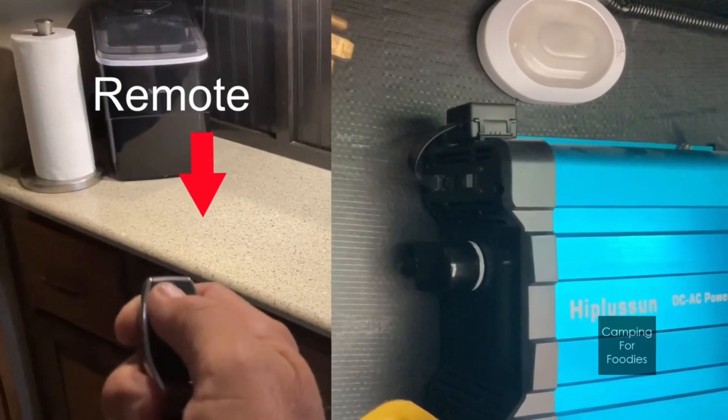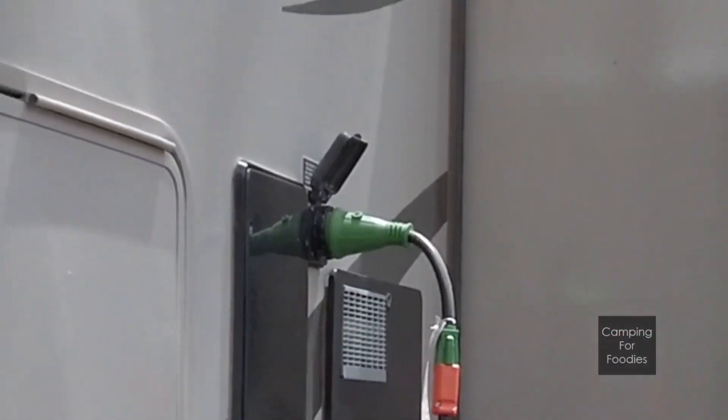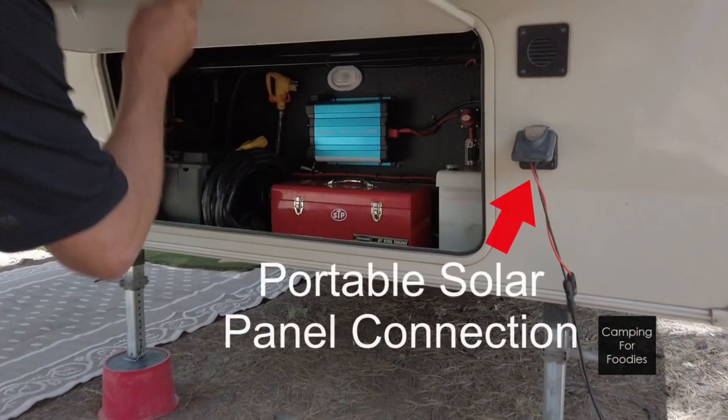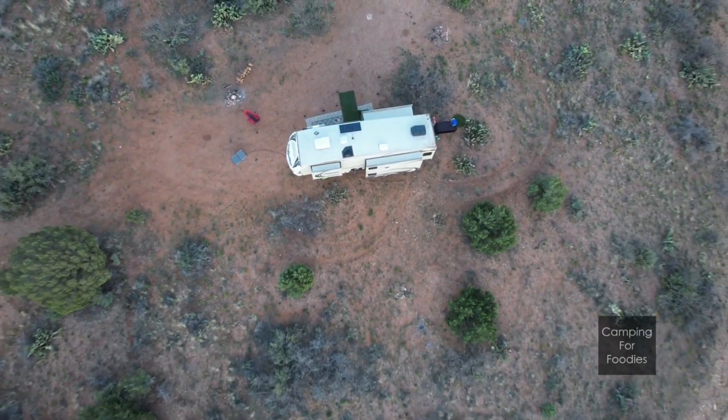We love the ability to turn on the inverter from inside the trailer too. Throughout the day we try to keep our batteries charged with our solar panels — we have one portable 100-watt that plugs in here and one roof-mounted 190-watt that keeps the batteries charged throughout the day.